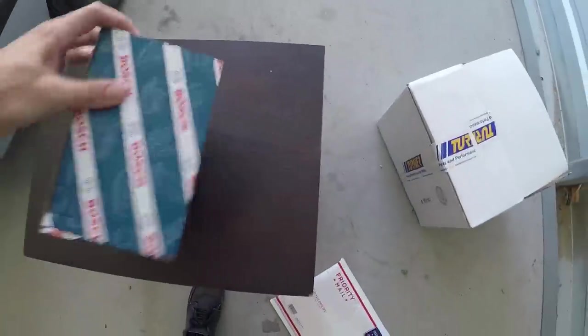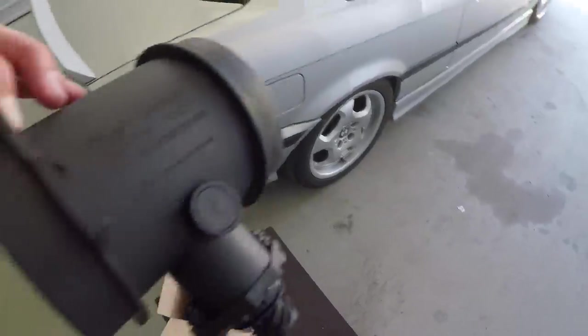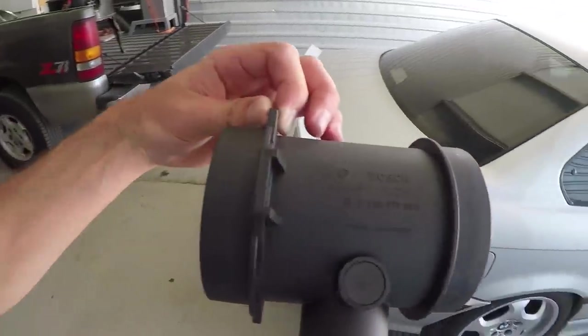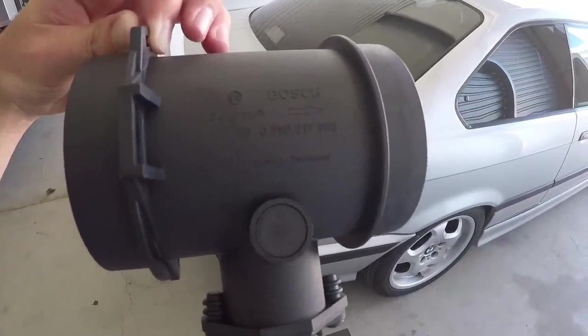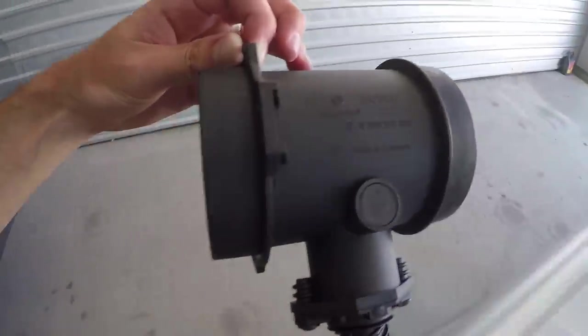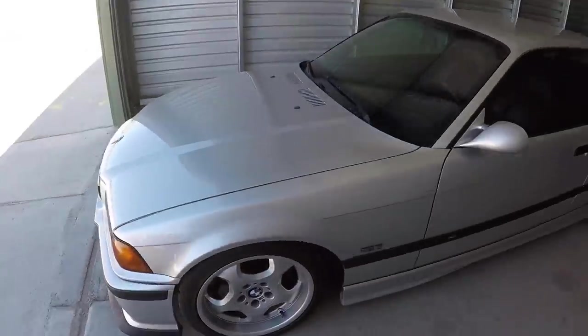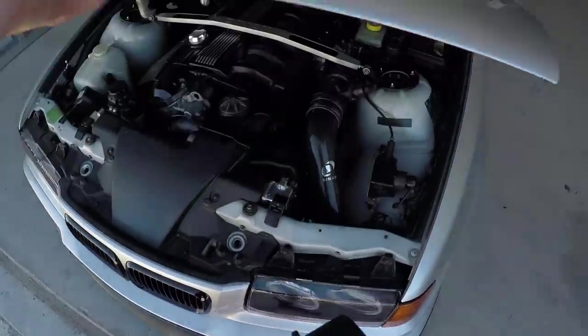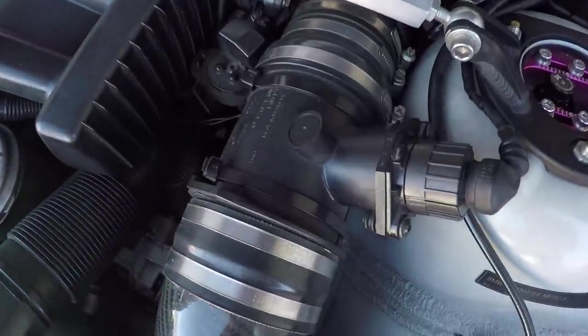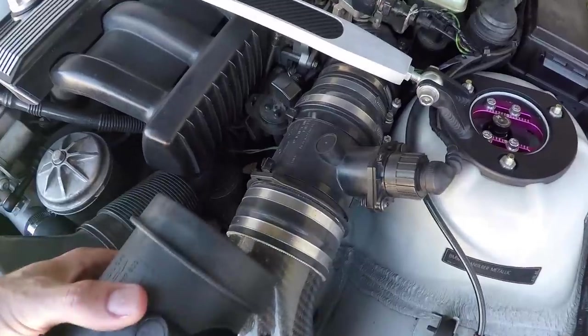So what we have in here is a Bosch HFM high flow meter, commonly known as a mass airflow sensor. This one is the Porsche 803 MAF, similar to the 809, and this is also a 3.5 inch HFM, which is an upgrade over the size of stock, which is 3 inch. If you look at what's in the car right now, we also have an upgraded 3.5 inch HFM, but this one is the 806 MAF from a Euro E36 M3.